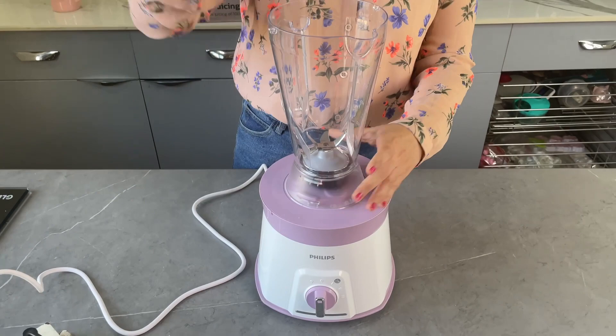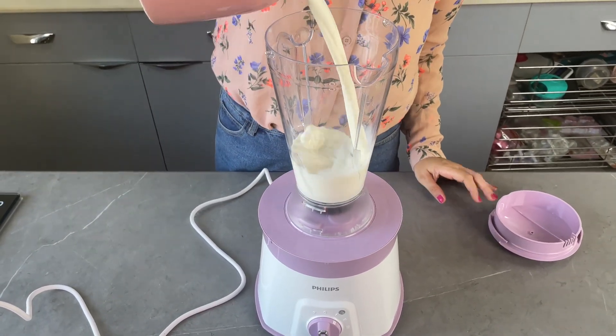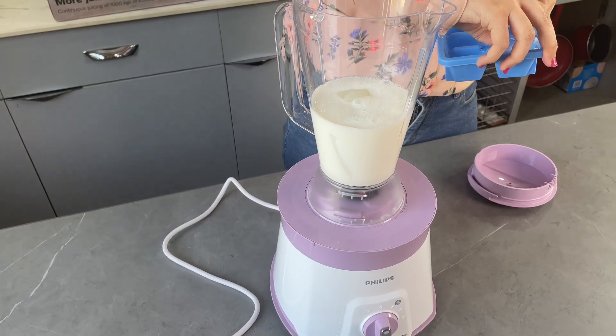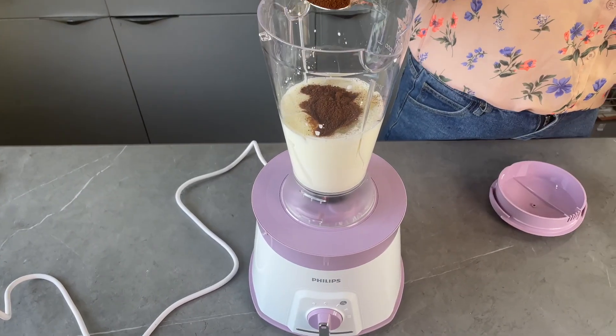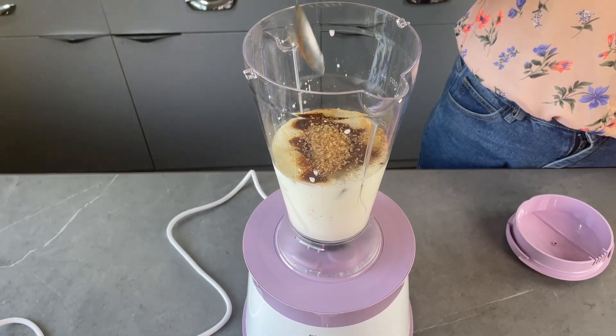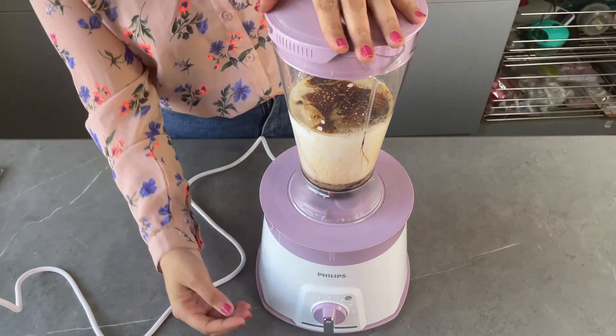Now let's test the multi-purpose jar — we are making some cold coffee. We add some milk, some ice cubes, coffee powder, and some brown sugar. We rotate and lock the lid, and blend it.